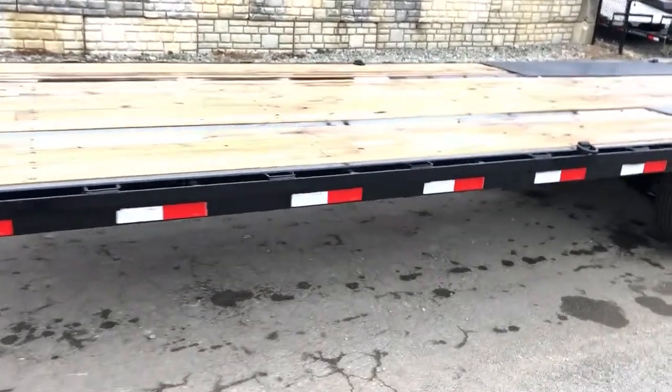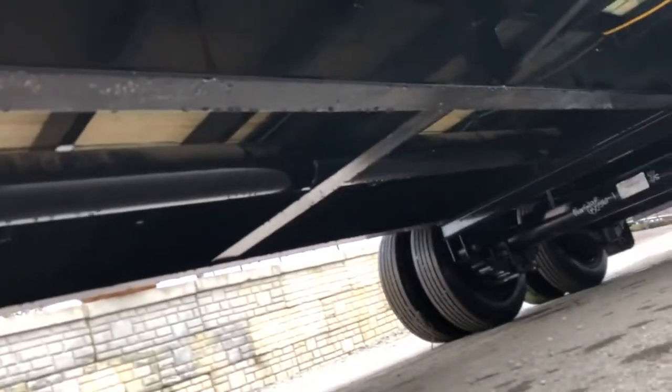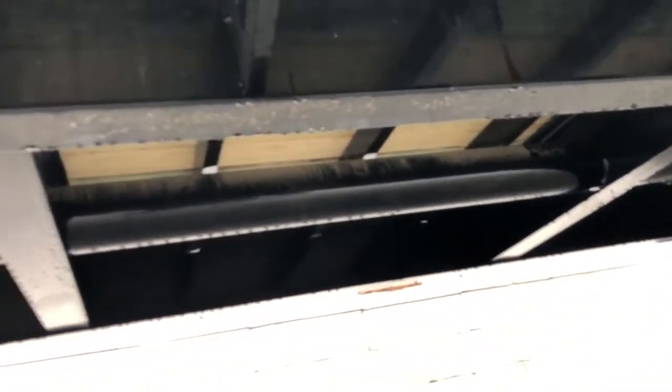The side rail of this is also made out of tube — it's a 6-inch tube, not channel as you would typically see. Tube is going to resist that torsional load a little better. You'll also notice 16-inch on-center cross members, and then outriggers running every third cross member, every 4 feet. Underneath here you'll see a pipe bridge or torque tube that runs front to back on the trailer, keeping the trailer very rigid in any sort of off-road application.